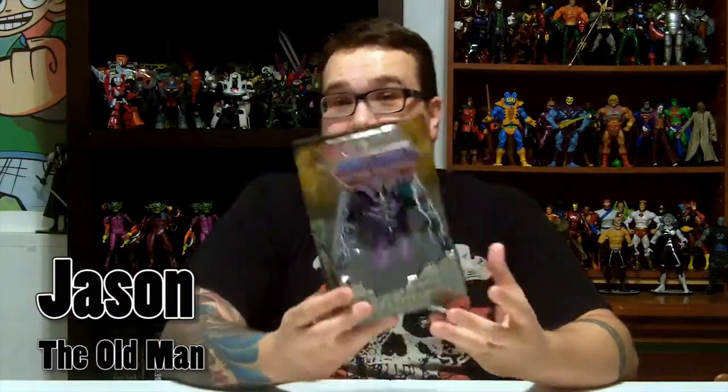Next up we have the Masters of the Universe Classics, the Faceless One by Mattel. This figure is an adult collector piece. The box is a basic Masters of the Universe Classics box. On the back it has a little bio, some other figures in the line, and the ever-so-important air holes that Mattel always includes. Now, this character wasn't part of the original Masters of the Universe series — he was created for the 2002 cartoon reboot. So this figure is a classic interpretation of a modern character, as opposed to a modern interpretation of a classic character like almost all the others. It looks pretty awesome, so let's open it up.